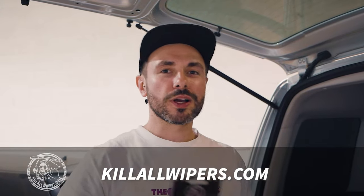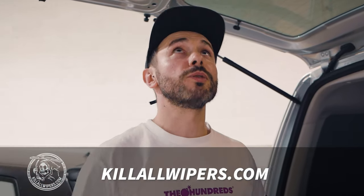You can get your wiper delete from killerwipers.com — the link for this kit is in the description. It features your wiper blank, your sealant, and a needle to apply the sealant around the edge.